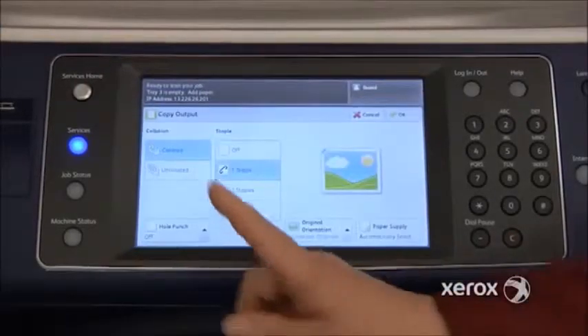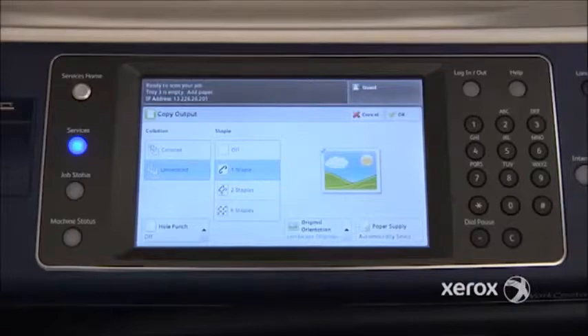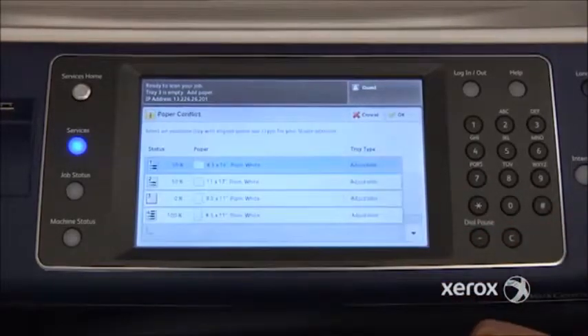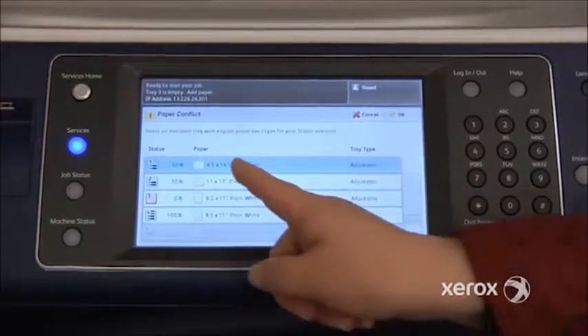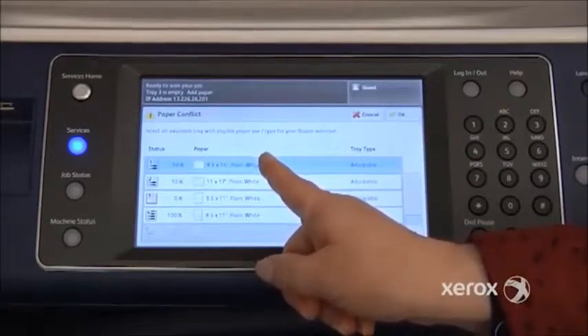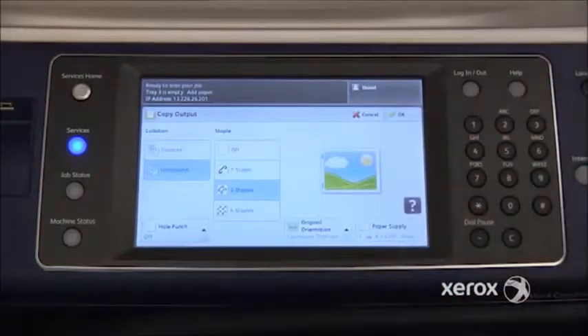If you go to More, you'll see the option to have your copies come out uncollated — all copies of page one, all copies of page two, all copies of page three. You'll also notice the option to ask for two staples. When you select two staples, you do have to select your paper size; the machine automatically brings you to that screen. Select your paper size, click OK, and press Start.